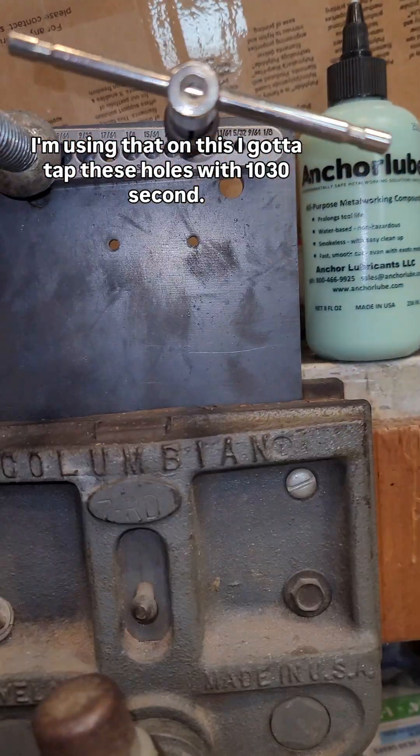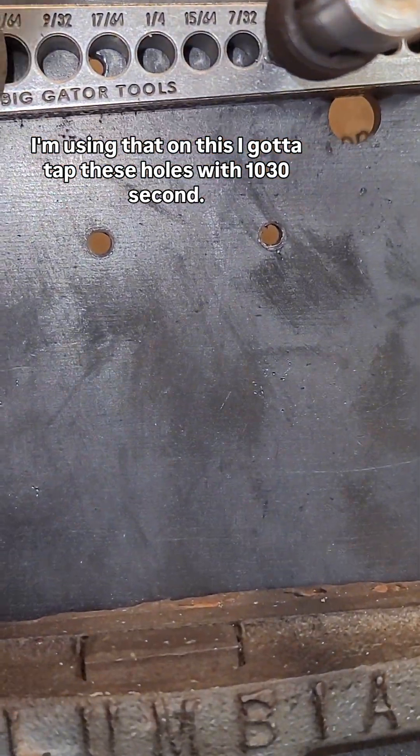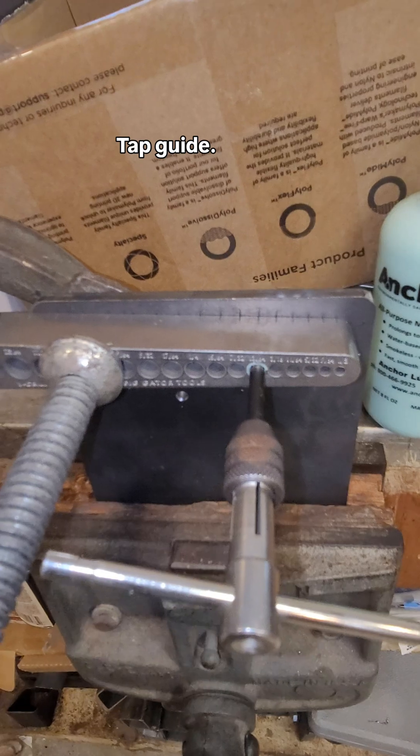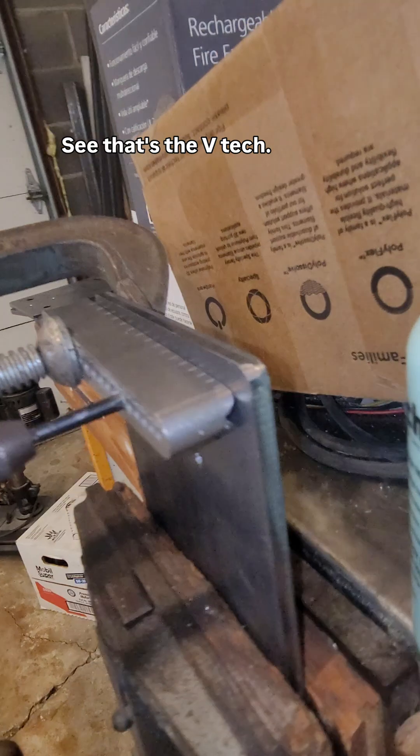I got anchor lube, I'm using that on this. I got to tap these holes with 10-32nd. I'm using my Vigator Tools tap guide — it's a V-tap guide.